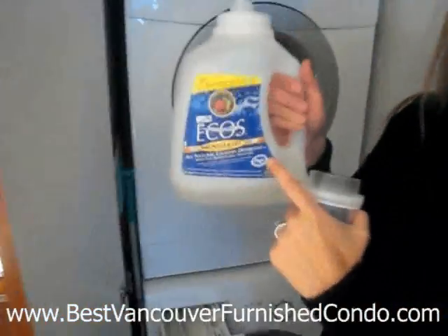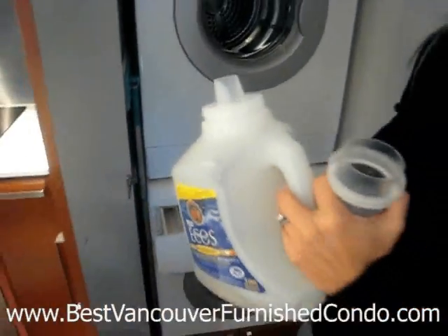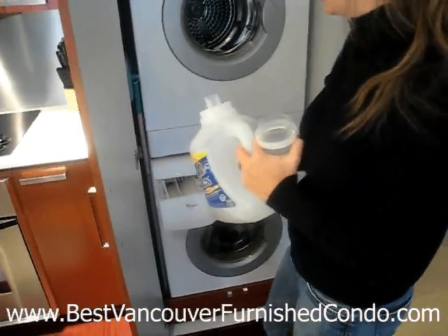You want to make sure you buy HE detergent. If you do not have HE detergent, you're going to get a ton of suds on the floor and you're going to have to wash your clothes many cycles to get rid of the soap.